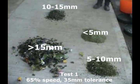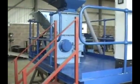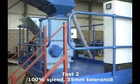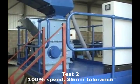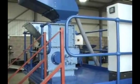That's the finish of the first demonstration. We're now running the second demonstration, which is to run the K500 at 100% with 35mm of tolerance. This second trial is to indicate the difference in percentages between the two speeds.